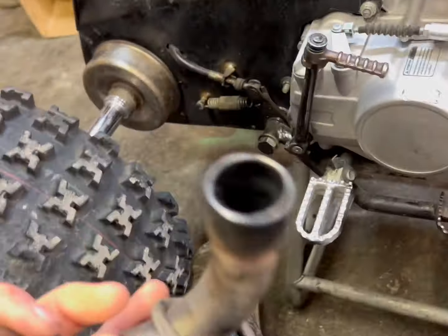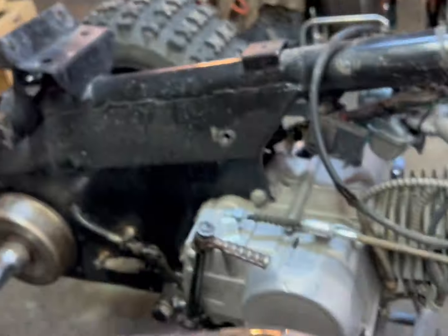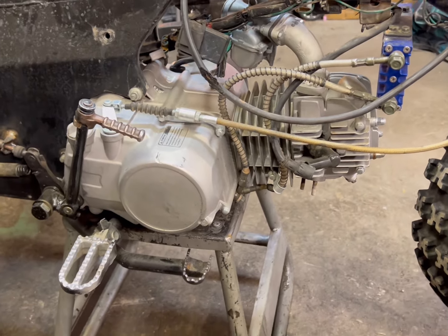It's a 140 swap GPX engine — it ran okay but not great. I just pulled this exhaust off and there was no gasket or crush washer in there, which makes them run horrible. That's good news because it should run a whole lot better. It had no plastics when I got it, so he just had a regular pit bike exhaust that ran right there and wouldn't let the fenders go. I had to buy the fancy bent pipe.